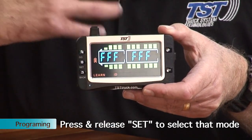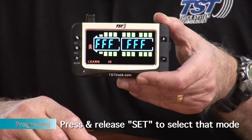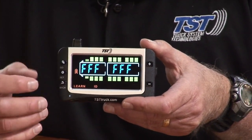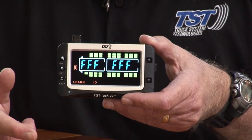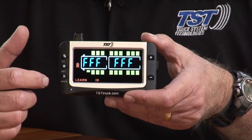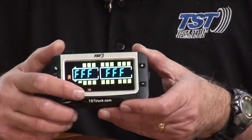You'll see all the tires displayed, with the right front tire flashing first. Number one is the right front, number two is the left front, and then it goes back to the passenger side continuing from there — three, four, five, six.